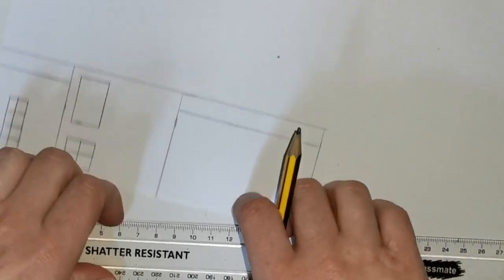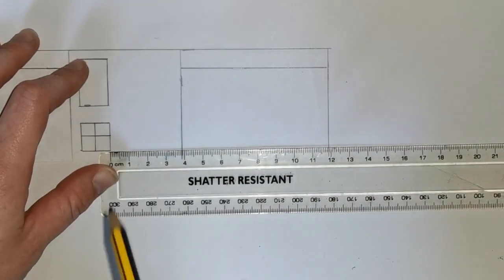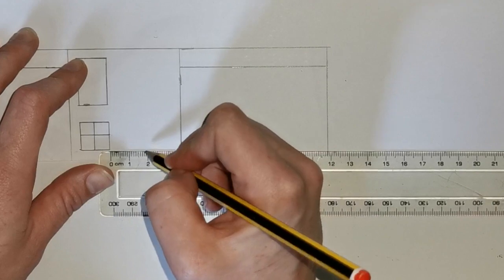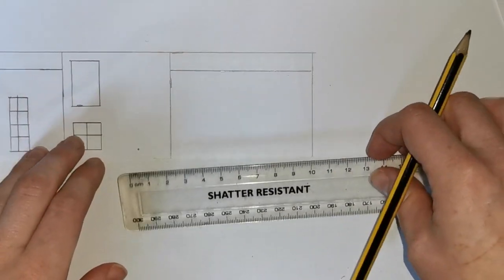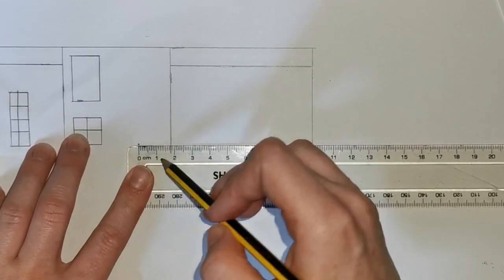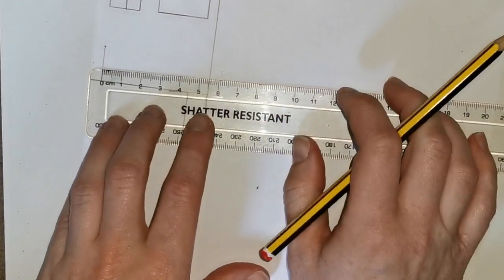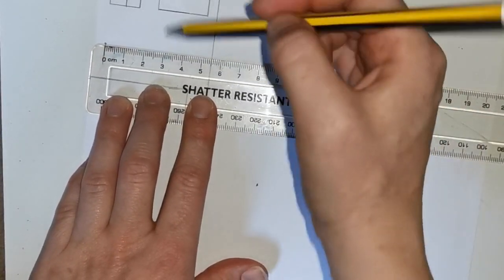We are now going to make another one of your tall windows. Measuring from the end of your square window, measure over 2 centimeters: line up at 0 on the edge of our window and make a line at 2 centimeters. Then use your ruler to draw the bottom of our next window — lining up our 0 at the line we've just created and make a line that is 1 centimeter long. Now turn your page, line up your 0 with the very edge of the line, and make a line 3 centimeters long.